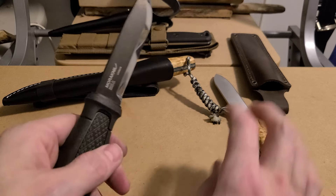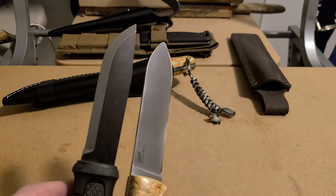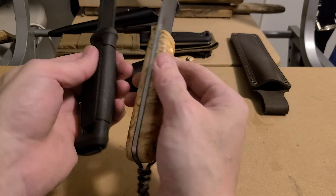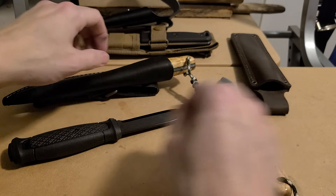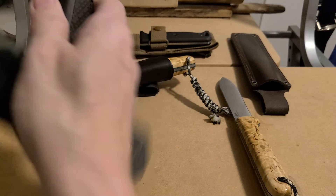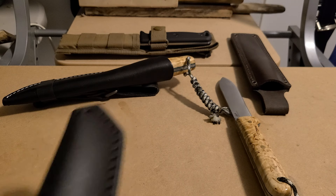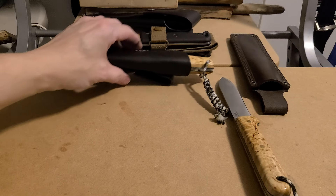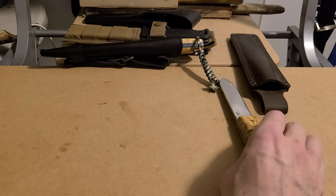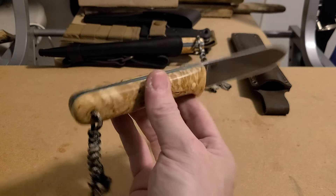I actually have fun with full flat grinds once you get used to them. If you're really used to a Scandi it's hard to get used to, but give it time — try it out. It's the same size as the Garberg with a nice wide handle. I love it. I love being able to make my own handles, and I think companies that are paying attention to that right now are the ones that are going to be doing the best. Work Tough Gear is making some really awesome handles on their knives.